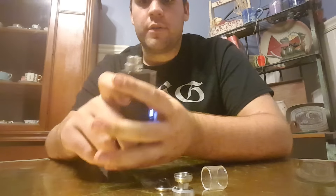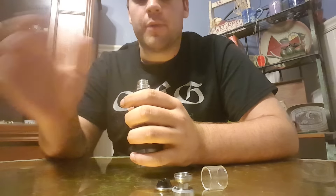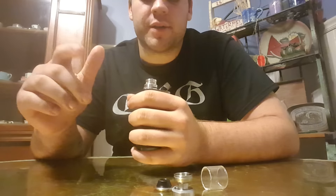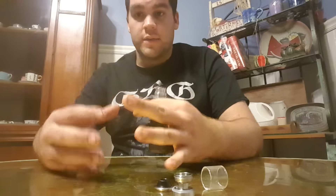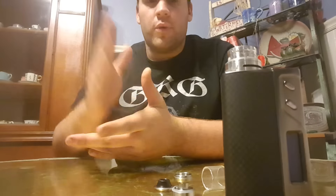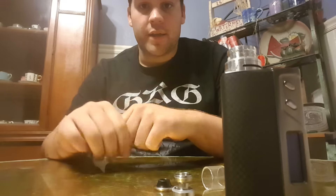I built this today and it was pretty difficult getting the coils in there, because the build deck is not attached to the base right here so it's not held in place whenever I try to put the coils in.